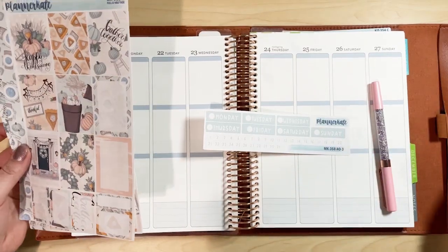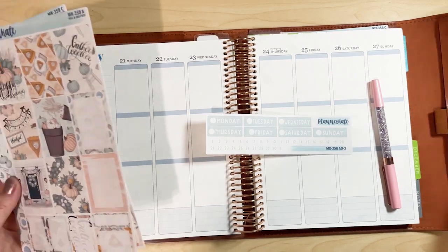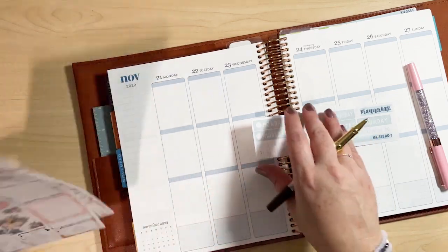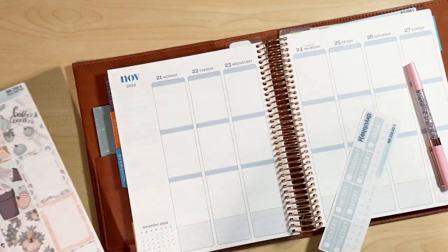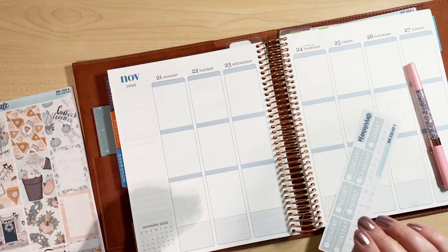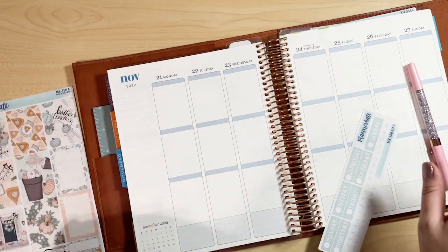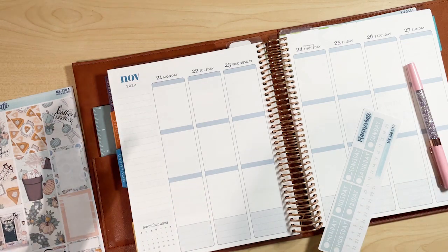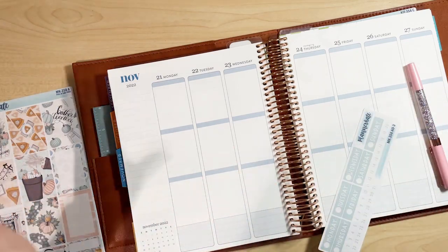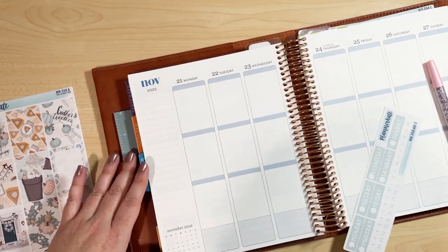I film a plan with me about once a month, and if you haven't seen my planner yet — I had a misorder. It was my error when I ordered my life planner for the rest of the year. I usually use an academic year planner, but I accidentally ordered a full 2022 life planner, so I'm reusing the back half of 2022 for this year. I just have to redate and cover up some dates.